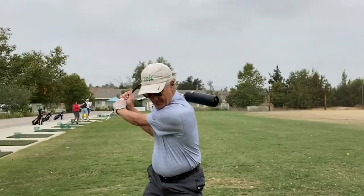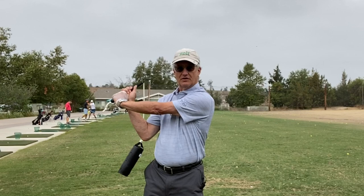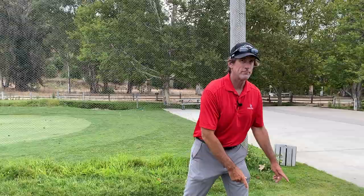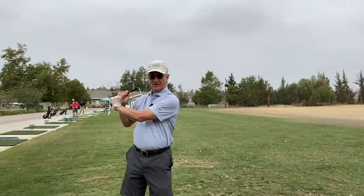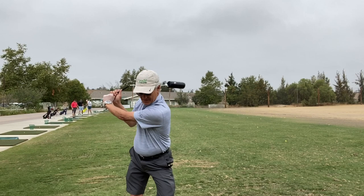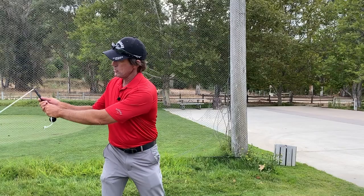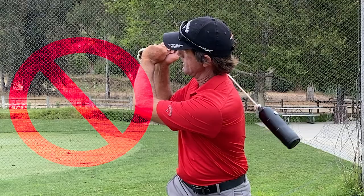What I'm learning about your swing right out of the get-go is you have a pretty strong pressure against the grip, because I see a massive angle forming right through here. I'm going to grab a Pro so I can demo while we're doing this, since we're doing this kind of remote learning-wise. Your swing motion is good — the trick is that right here, you're not recognizing that's happening.